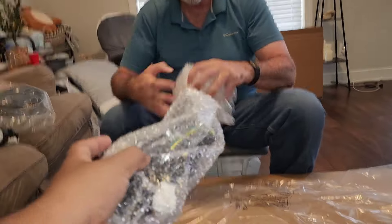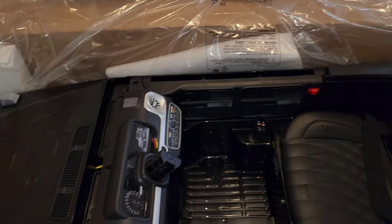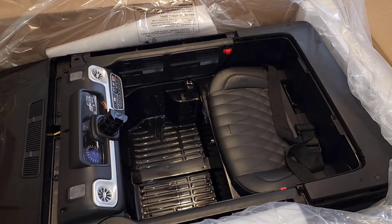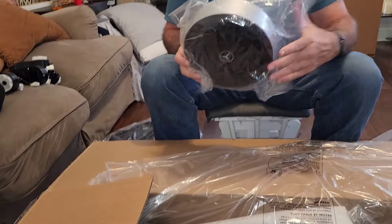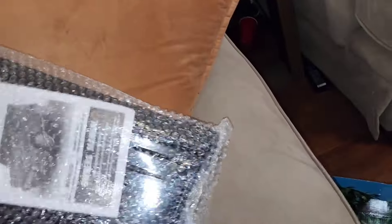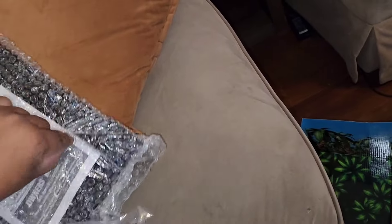Got dad helping me out, putting together his only grandson's car. Looks like the back cover. Let's get this — actually, let's open the instructions first. Something tells me to follow the instructions.